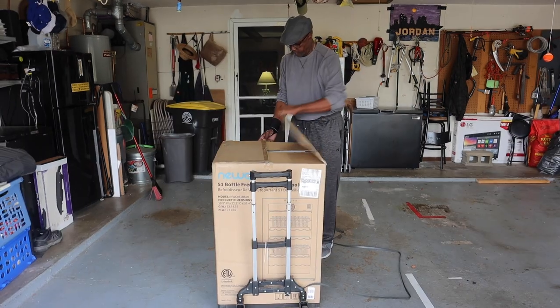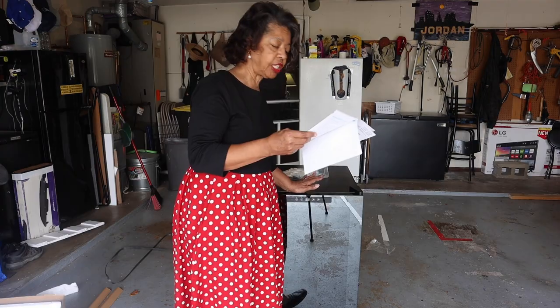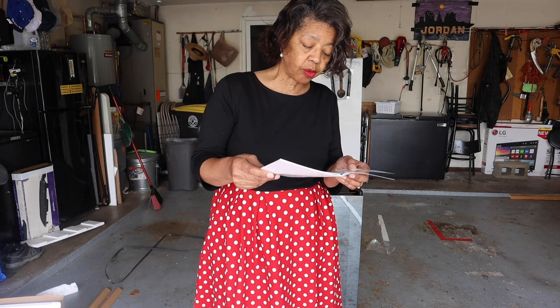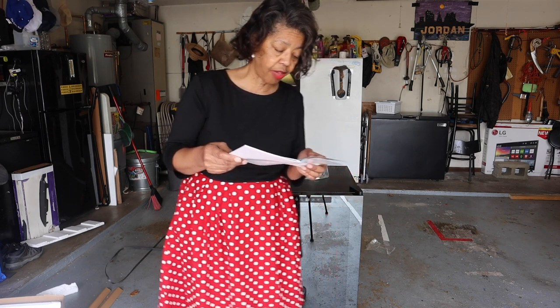Of course they want us to read all the instructions before we actually try to use it. I'm glad I looked at this: before plugging in your wine cooler, allow it to stand upright for three hours. So we'll be sure to do that.